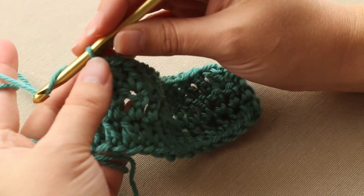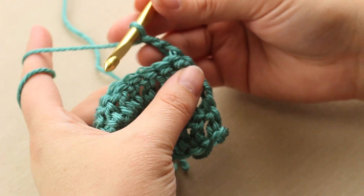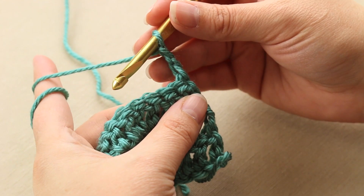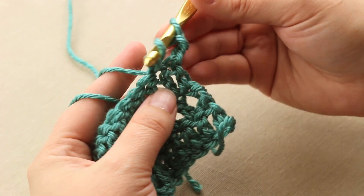And to turn a row with double crochet, you usually do two or three chains — your pattern will tell you. And to do a double crochet, we start with a yarn over, insert into the next stitch, yarn over and pull through.